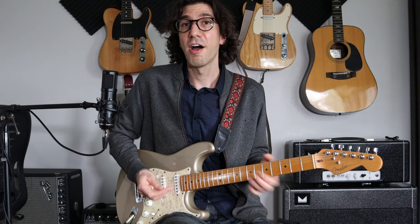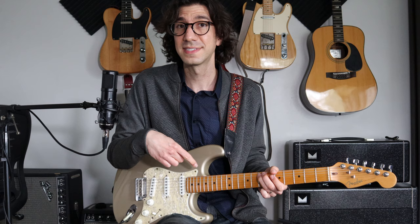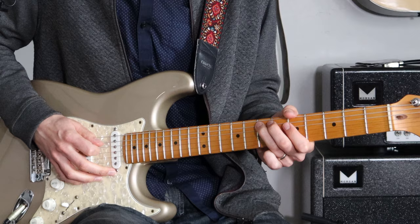And then we're going to start on E — drop down to E, seventh fret, fifth string — and do a grouping of five again. This is the same grouping of five that we did before, but up an octave.